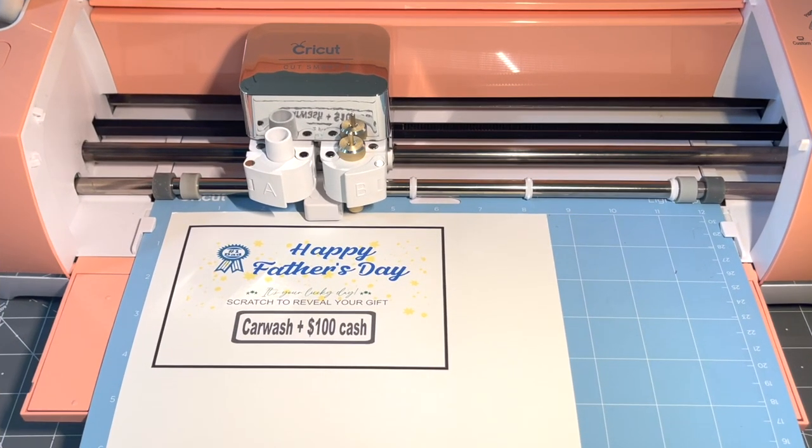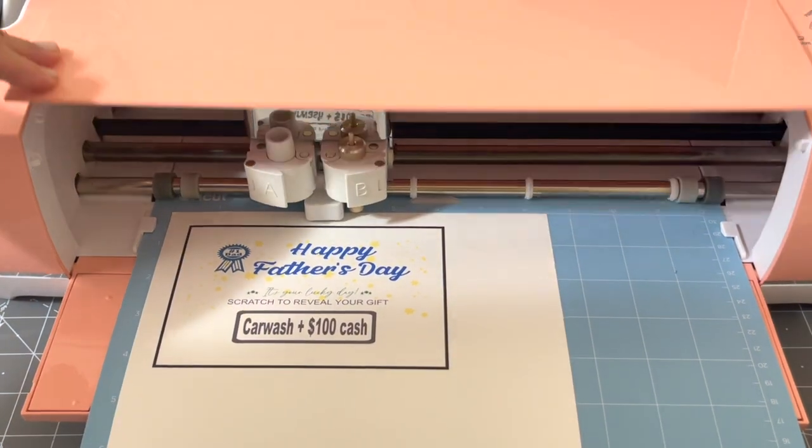Whenever I do print and cut using my machine, I always try to make the room as dark as possible — so I turn off the desk light and close the top part of my machine.